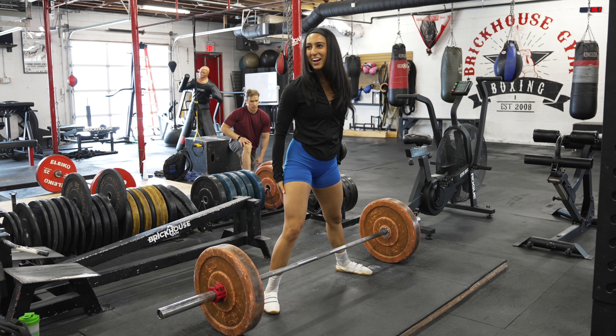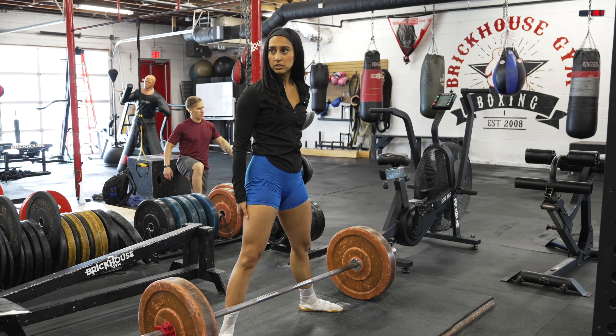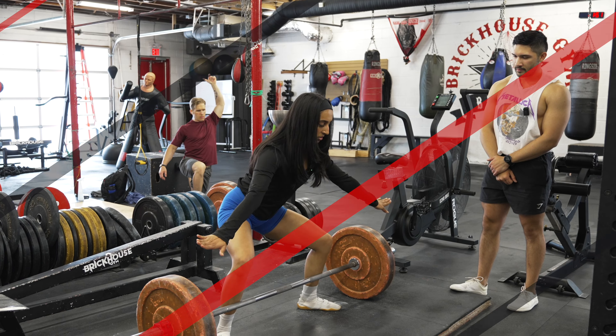It's actually pretty good. She feels it in her hamstrings. When asked what she's thinking when she deadlifts, she says wedging and then pushing. So she already has some sense of the cue.